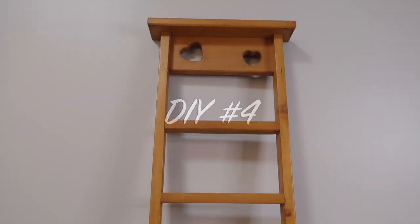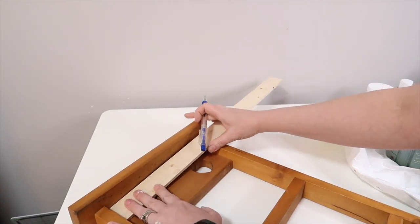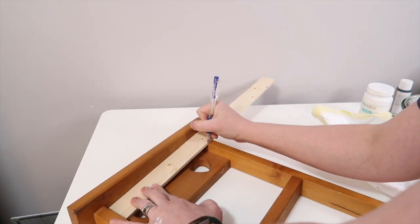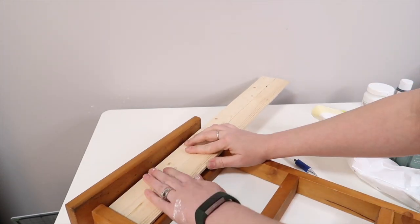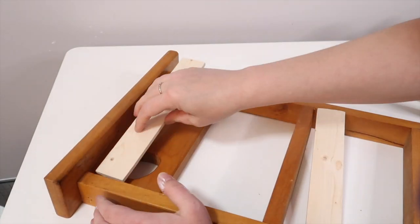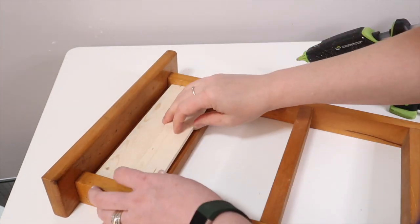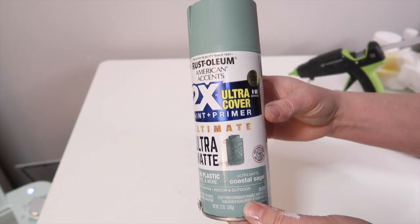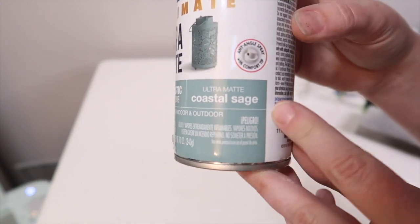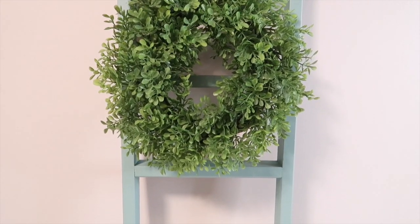For the last DIY, I found this ladder — it's about four and a half feet tall and I found it for $1.99. I wanted to get rid of the 90s hearts on it and give it more of a coastal farmhouse vibe. I used my lath to cover up those hearts, then used Rust-Oleum coastal sage spray paint and gave it a nice good coat. I put a nice little wreath on there and that is how it turned out.